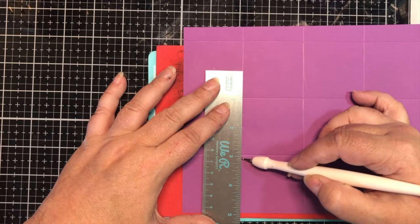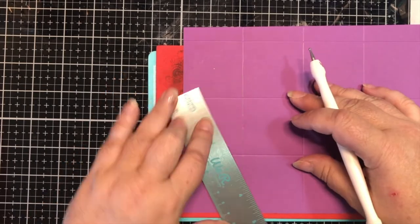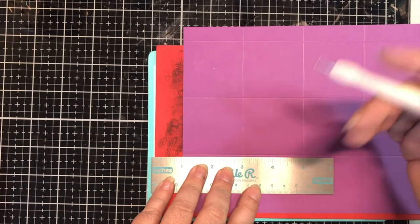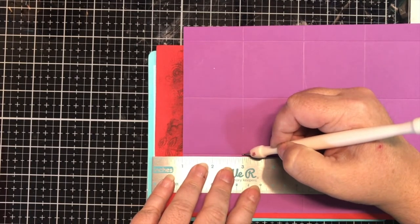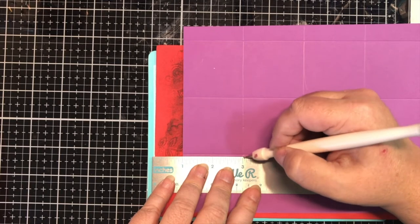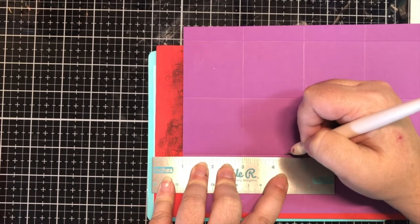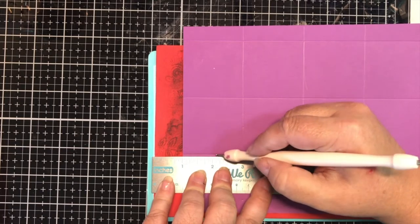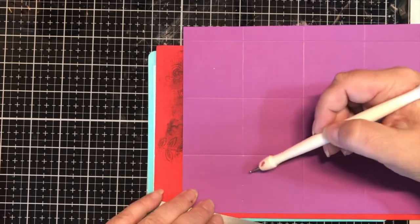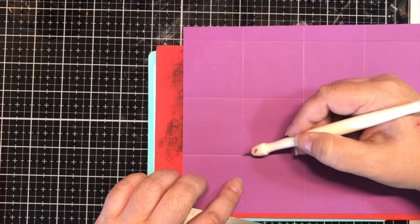So: come up an inch, put a dot; come up an inch and a half, put a dot. When I do the bottom — an inch down would be at four inches, an inch and a half down is at four and a half inches. I already have those marked out. This was just the fastest way I found without trying to find square dies that lined everything up. Each one of these inside dots is going to be an inch from that center point; the outside dots are going to be an inch and a half from that center point.